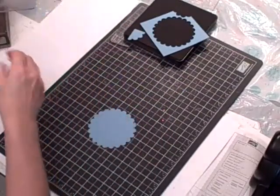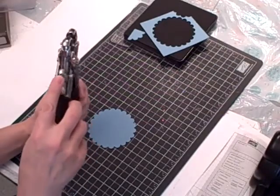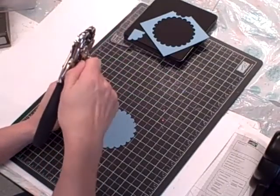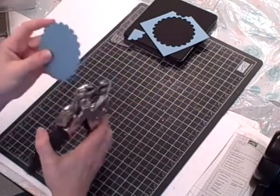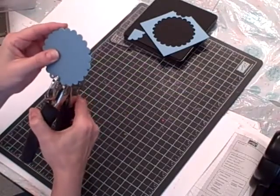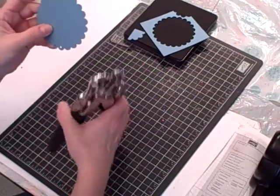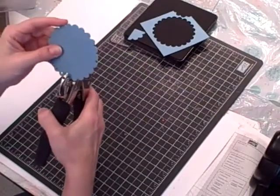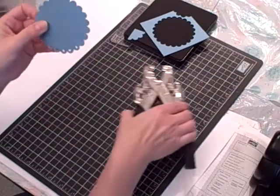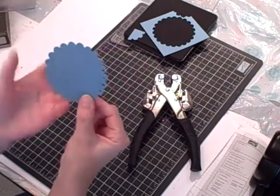Next I bring in my Crop-A-Dile. I use the smallest hole setting and move the guide to the furthest forward position, then tighten it. That way the hole punch will be the same distance in from the scallop on every circle. You're going to punch a hole all the way around — it just adds a really nice decorative touch.